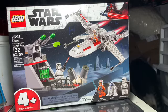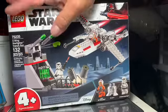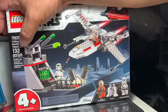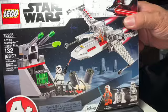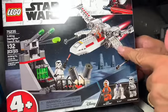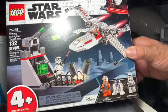Hey guys and gals out there on YouTube, how y'all doing today? What we got here is Lego Star Wars set 75235, 132 pieces. This is one of the 4-Plus sets. It is supposed to depict the X-Wing versus a trench run from the Death Star.